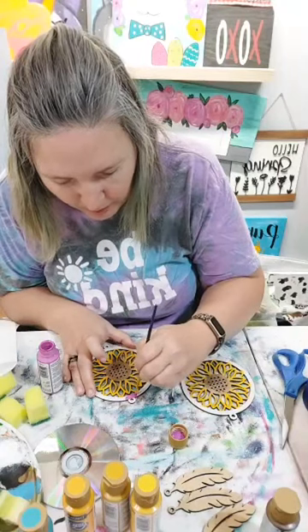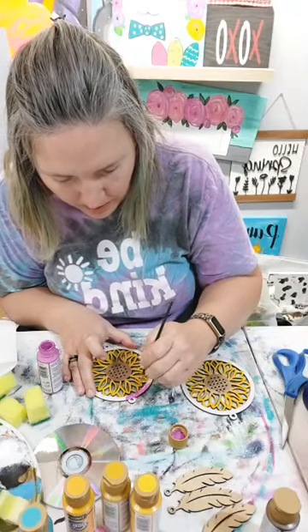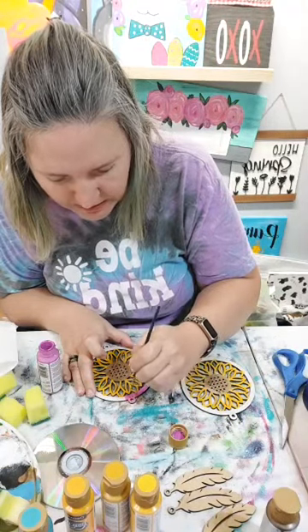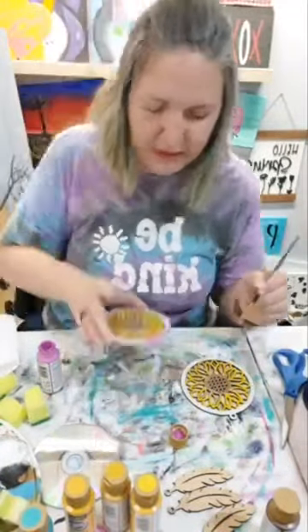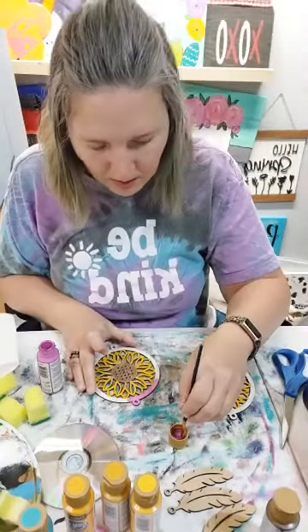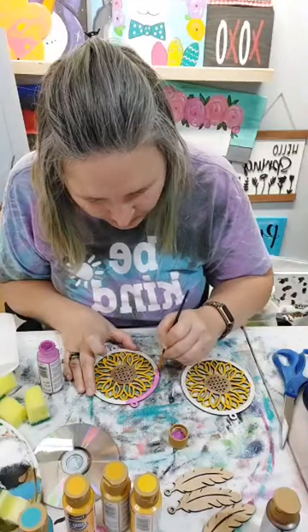We're going to paint this purple - it's almost a pink but it's not quite. See how fun that is? Let's get this painted.